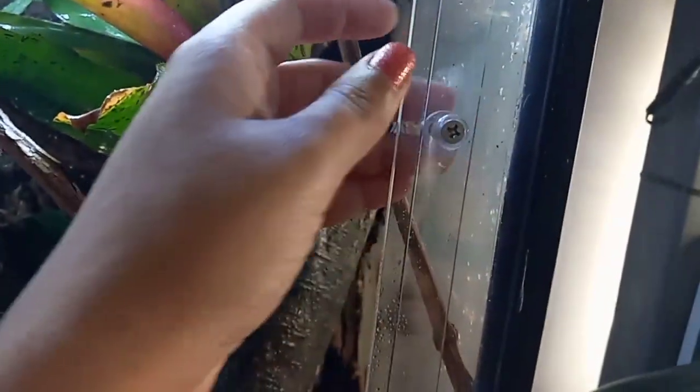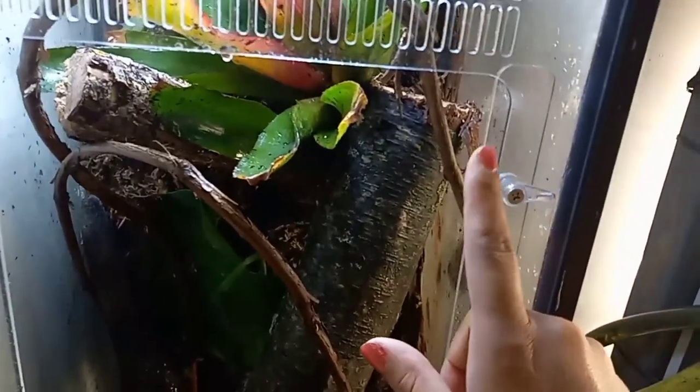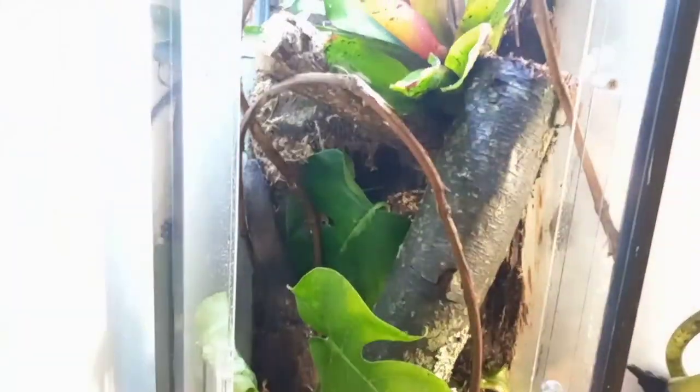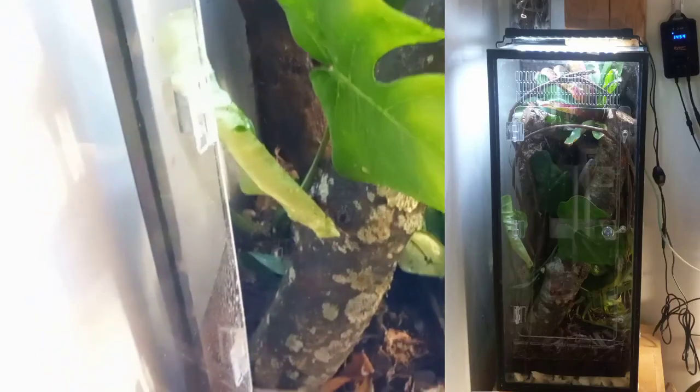iHeart Gecko normally has fantastic products, but this is a defective one and I can't pull it off to send it back — it's too late, so I'll just have to keep this faulty door. Maybe I can fix it. Like I said, their products are generally fantastic. This is a skyscraper-type enclosure — it's a 20 long, which is 12 by 12 by 36 inches, so it's 36 inches tall. It's a cute little enclosure and a lucky little gecko is going to live in it.